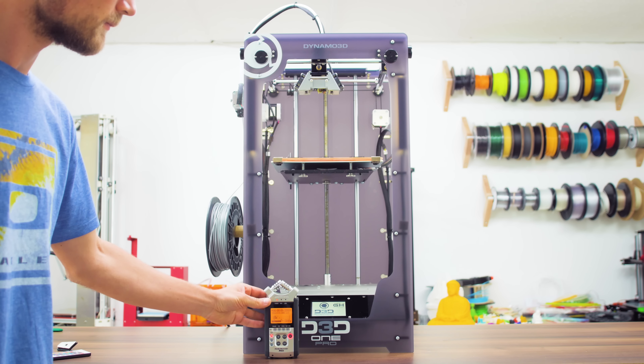I hope this overview of the ups and downs of the Dynamo3D OnePro was helpful to you, and maybe — manufacturers take note — will see some of these features on other machines as well. If you enjoyed it, leave a thumbs up; if not, a thumbs down. If you want to stay up to date as new videos come out, get subscribed. Thanks so much for watching and I'll see you in the next video or in the livestream every weekend here on YouTube.